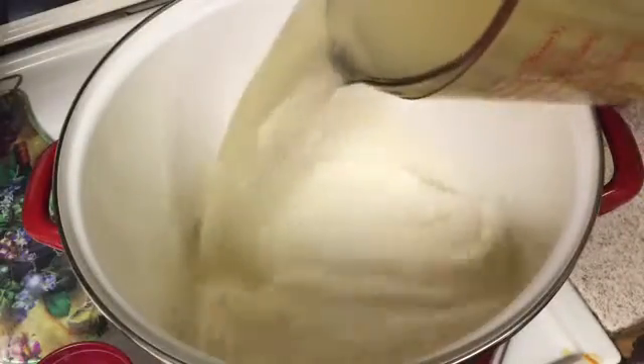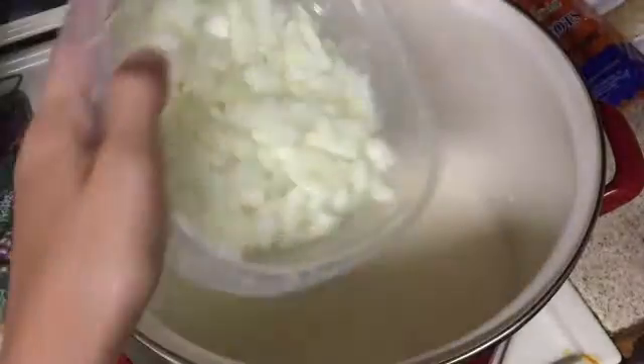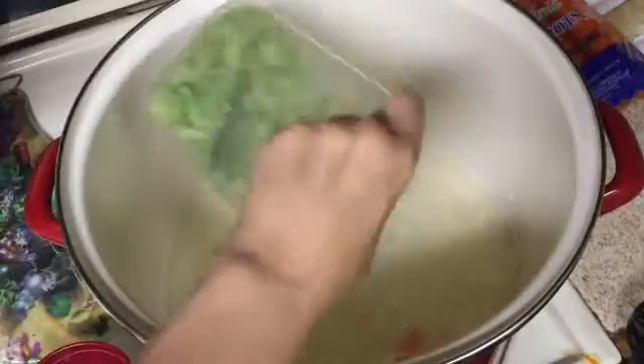Now add in eight cups of chicken broth and mix that in. Add one whole chopped onion. Add one and a half cups of coarsely chopped carrots and add in five stalks of chopped celery. Now add a heaping cup of your favorite rice.